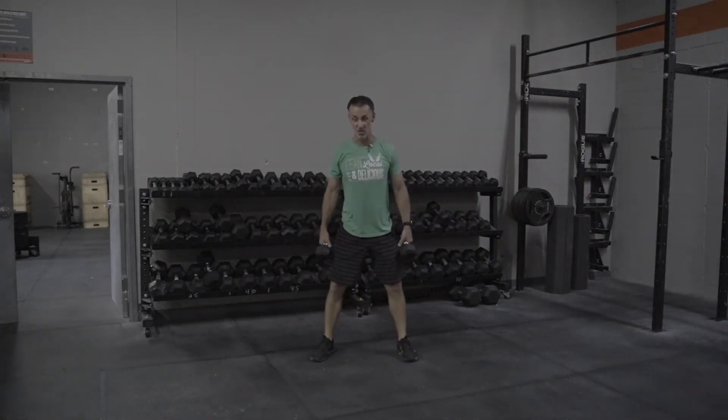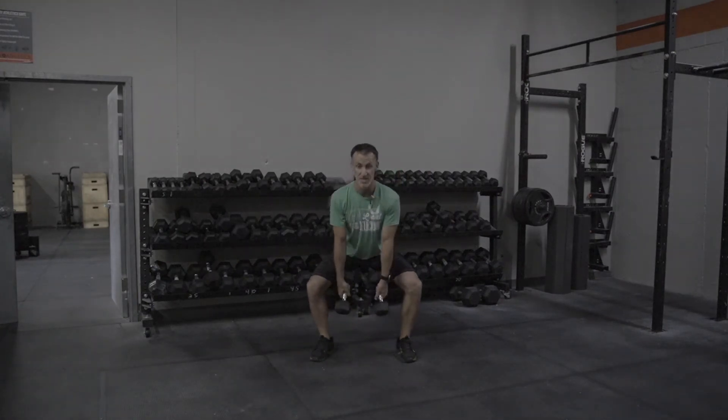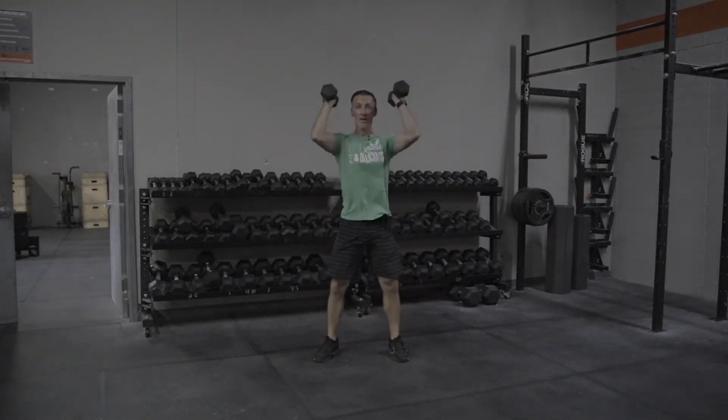Another variation: you can start with your feet in the squat stance — notice they're a little bit wider. Two heads of the dumbbell go down in the middle. Still maintain a good position with your back. Jump up, and then drive.